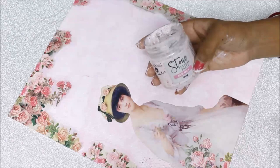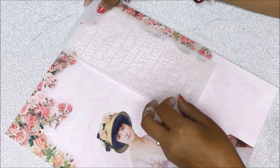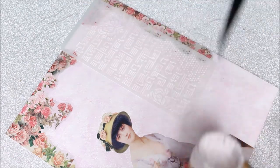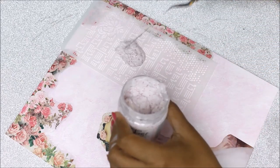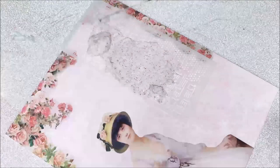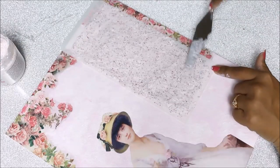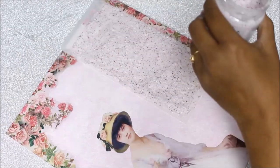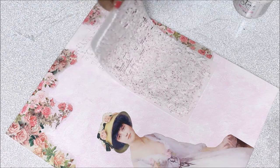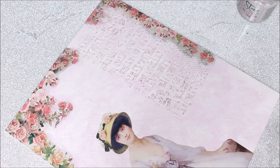Now I'm going to use this stencil and the rose milk stone texture paste to add texture on the empty painted areas. I place the stencil exactly where I want it, then use my palette knife to take out a good amount of texture paste and spread it all over the stencil. When the paste is spread, I gently lift the stencil from one side — and you get the texture imprint. This empty spot will be filled with the next design.